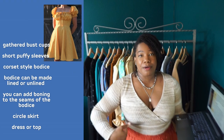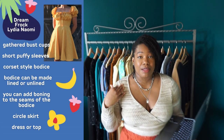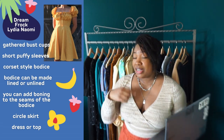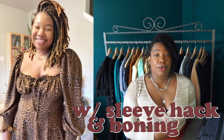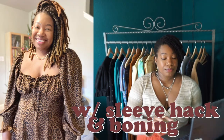It has a corset-style lower bodice half, so there are three panels in the front and four panels in the back. It also features a half-circle skirt and is closed using an invisible zipper that goes up the back. The lower portion of the dress can be made either lined or unlined, whatever suits your fancy. If you are looking for a fancier, more structured look, you can add boning along all of those seams, which will also play into that corseted look.